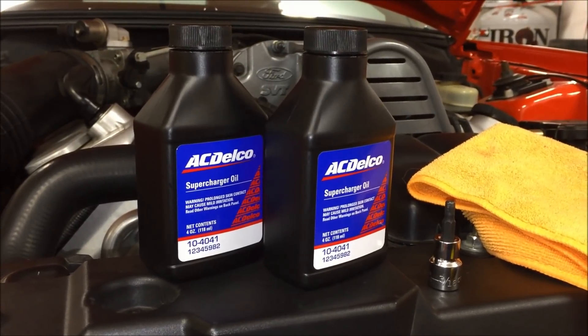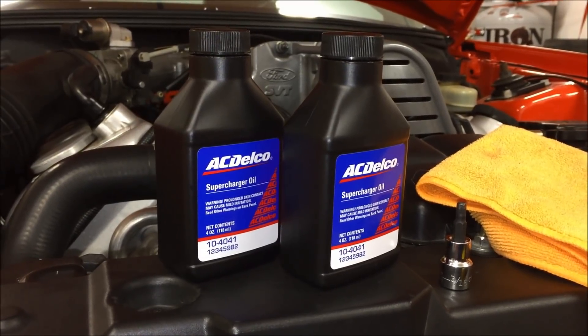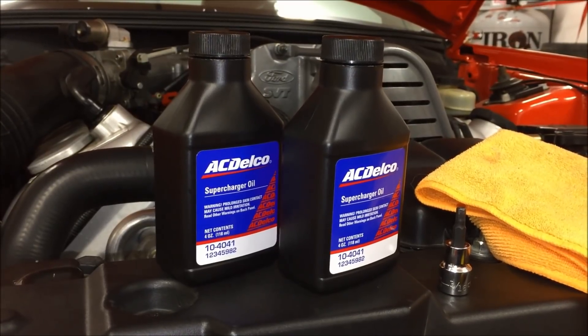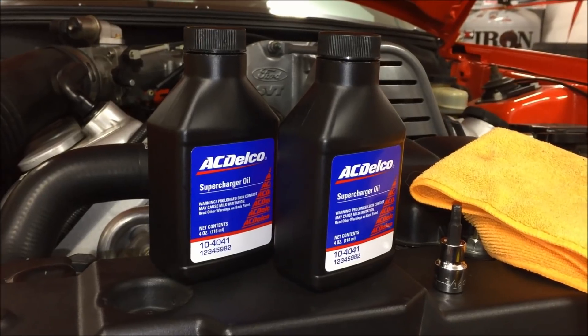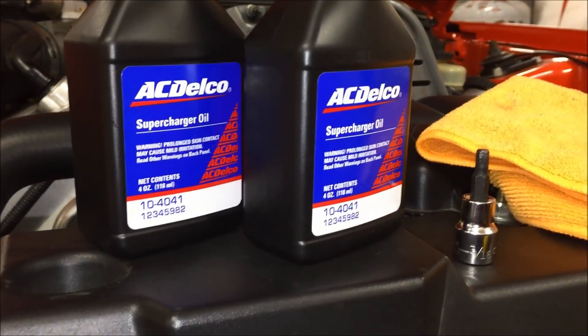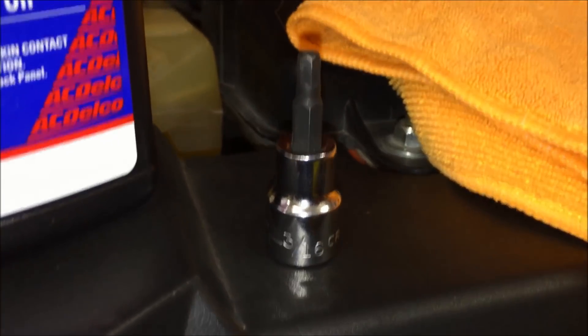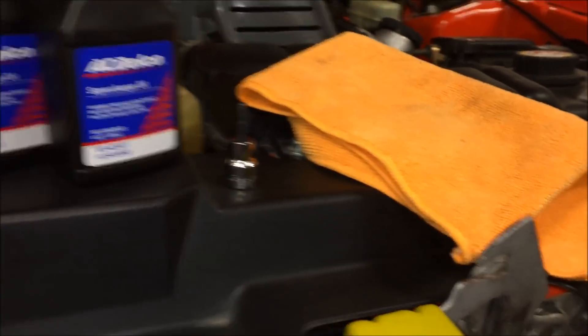Your other option is Mobil 1 full synthetic motor oil 10W-30, but I'd be very cautious about that. I've seen videos of people asking why their bearings have failed, and they said they had just put motor oil in. So I'd recommend sticking with the proper supercharger oil. You're also going to need a 3/16-inch hex socket and a rag.